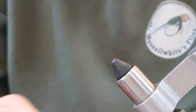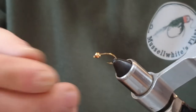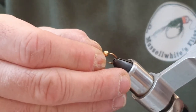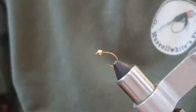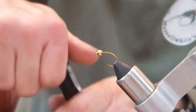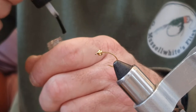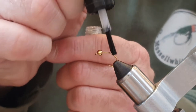Let's take this one out of the vice and put a size 10 curve shank style hook in the vice. On the shank I've put a 3.5 millimeter tungsten bead. We start by putting a bit of varnish on the back of the shank — just a teensy weensy bit.